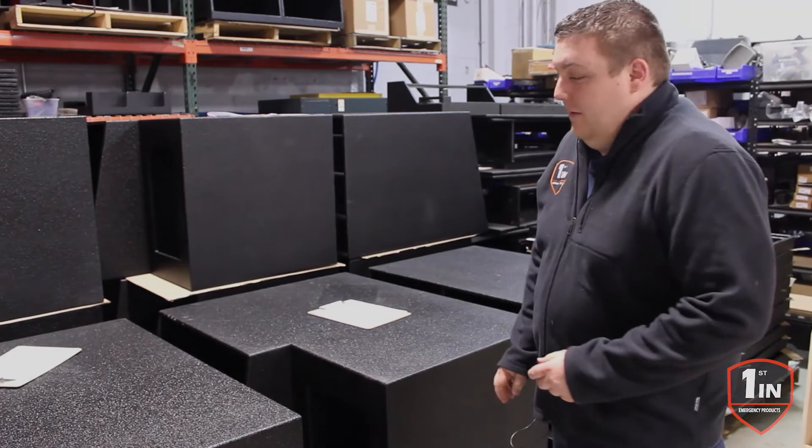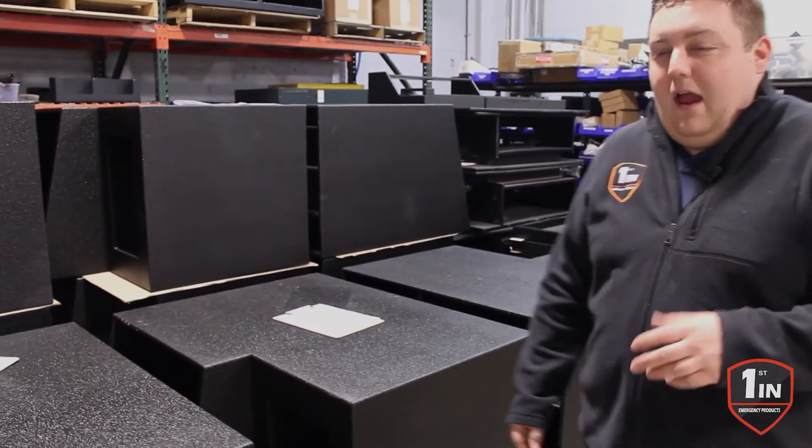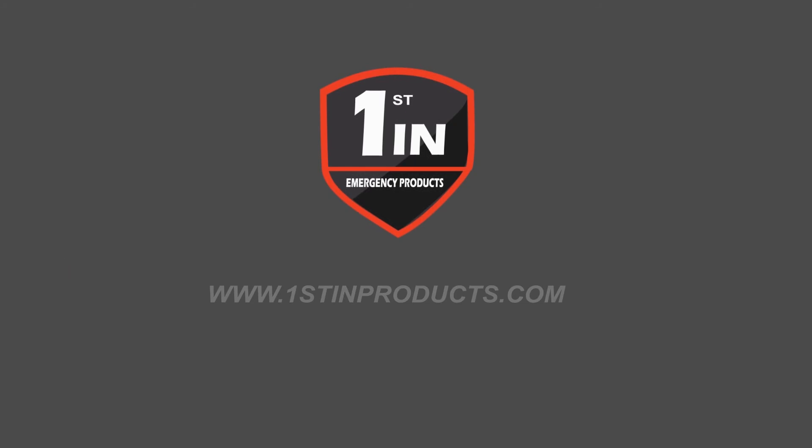Stay tuned and check out for the final delivery video of them as this cabinet gets assembled and you see everything getting ready to get shipped out. We'll see you next time.